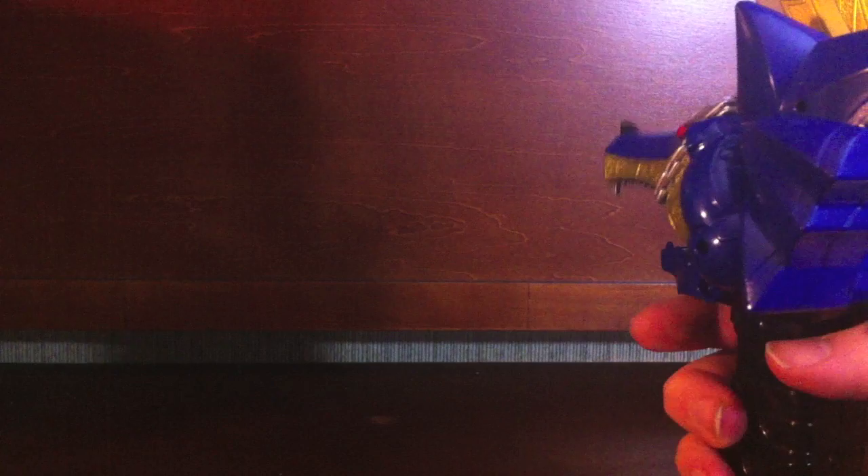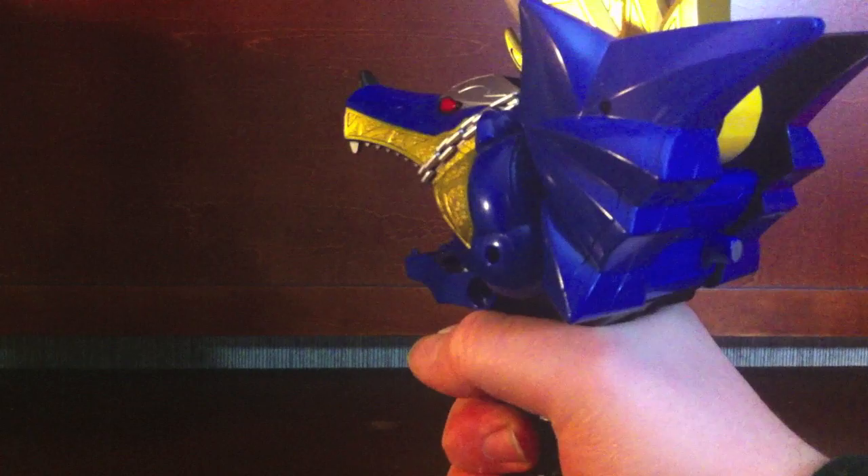It fits okay in the hand, though it is relatively short. This trigger is a little bit difficult to avoid hitting accidentally. Outside of that, it fits okay — though my hand is really tiny.